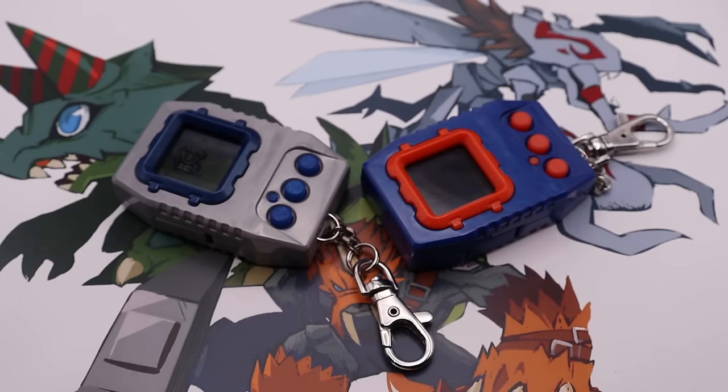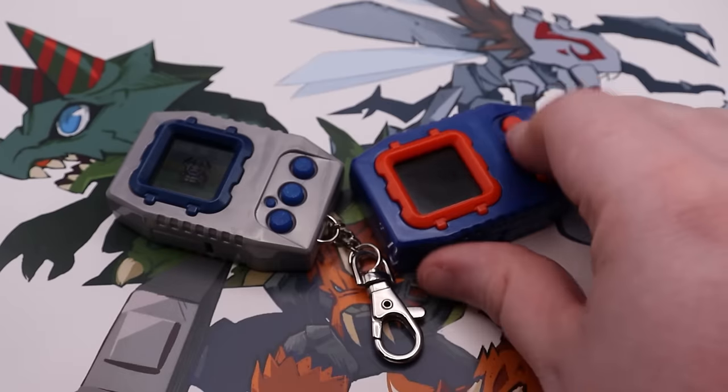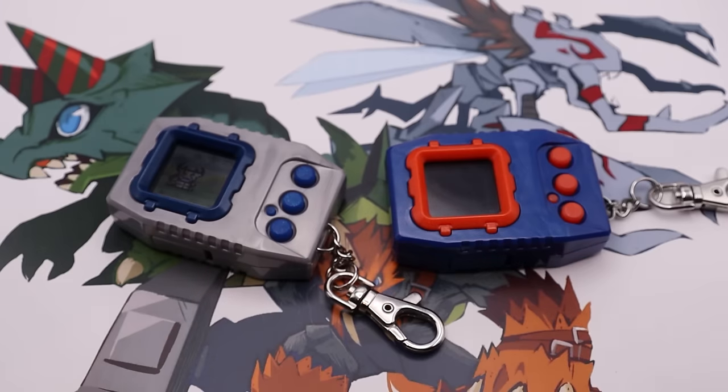Today is March 2nd as I record this, and it has been three days since I opened and started my two Pendulum Colors that you see right here. I've got Nature Spirits and Deep Savers, with Okuomon on the Nature Spirits and Zudomon on the Deep Savers.